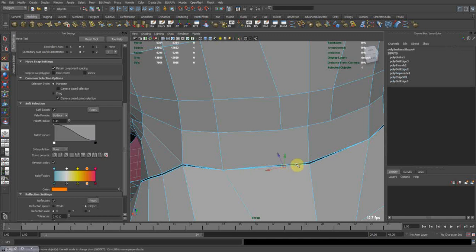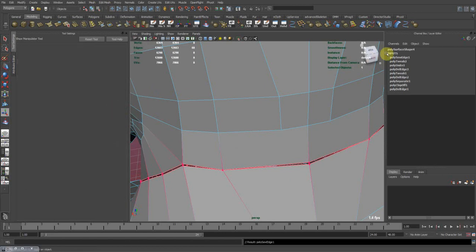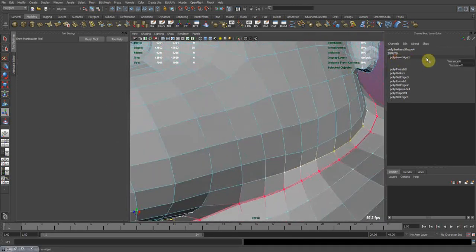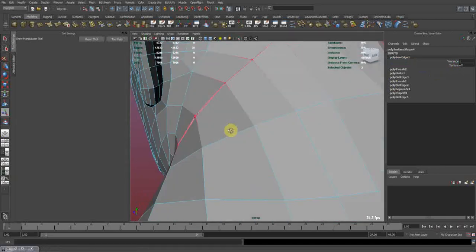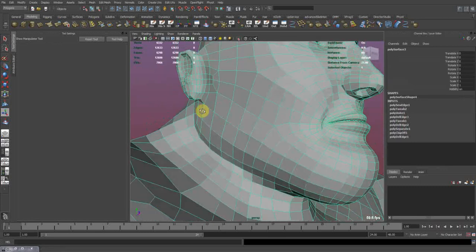Now, after everything is set up, you can select all of our edges, go to Edit Mesh, Merge. Nothing happened — we need to go to the poly Merge Edge options and drag the tolerance up. Now everything is merged correctly.